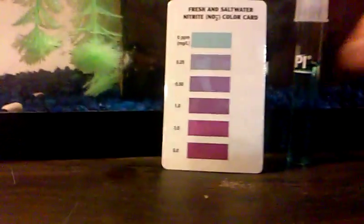Okay, there is zero — and that is how you test for nitrite.